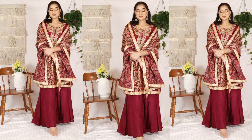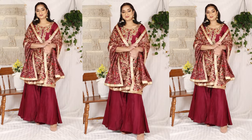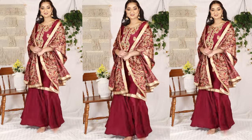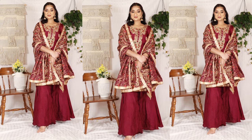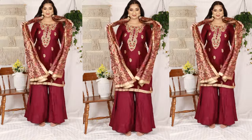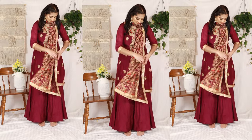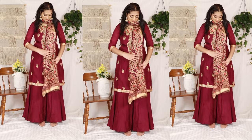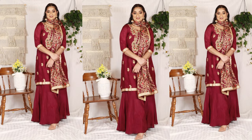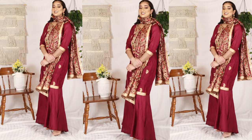For the next style, you put the dupatta like a shawl over your shoulder — like we have a shawl or a heavy dupatta. This is a good way to showcase your dupatta. It also makes it easier to manage and it will not go anywhere. This is also good if your dupatta is not too heavy, but it works with heavy ones too.